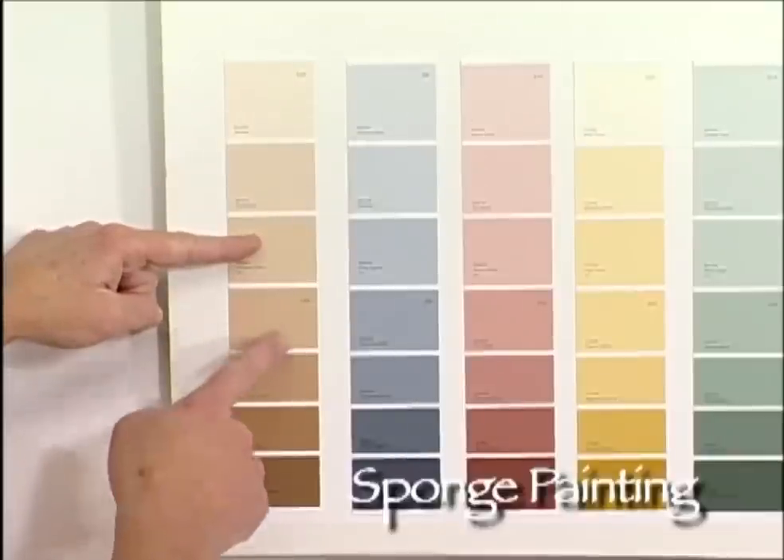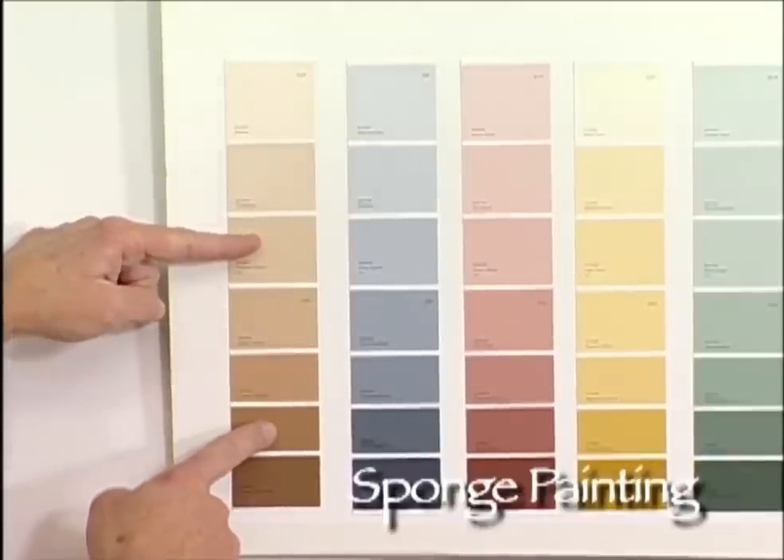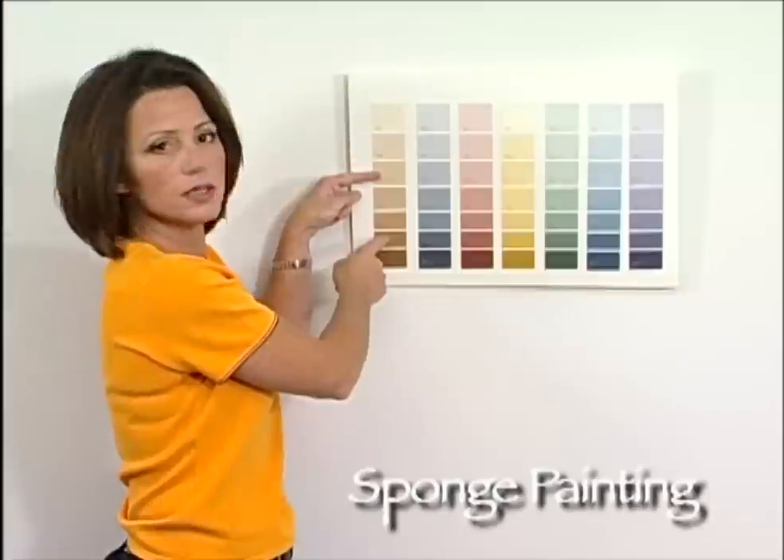So in this situation, I'm going to choose one, two, three shades deeper than my base coat color. And that's the color I'm going to mix my glaze.